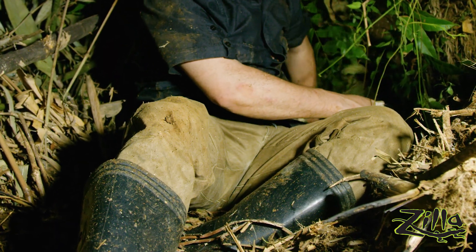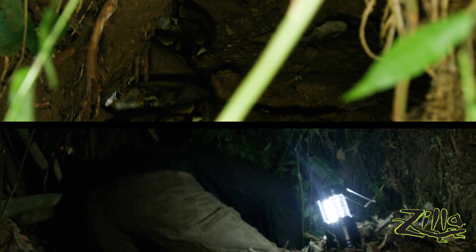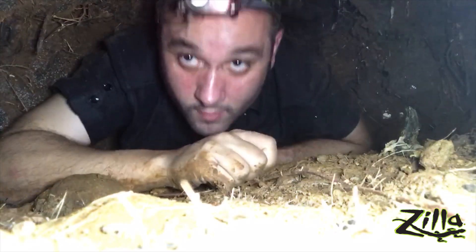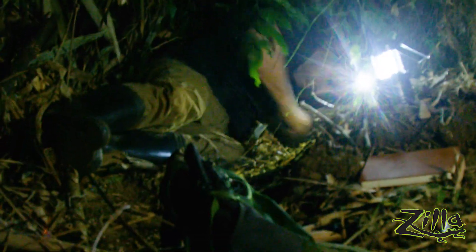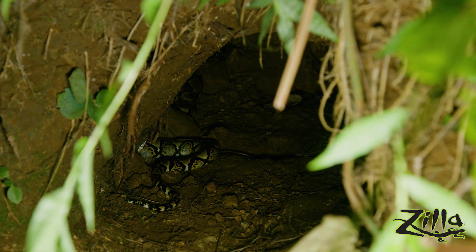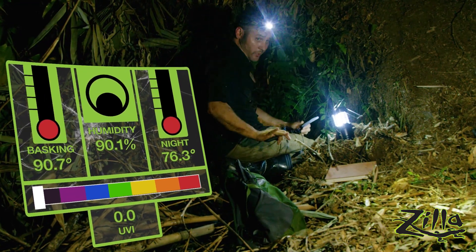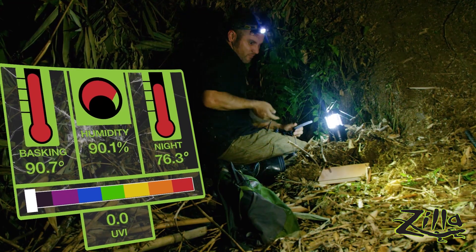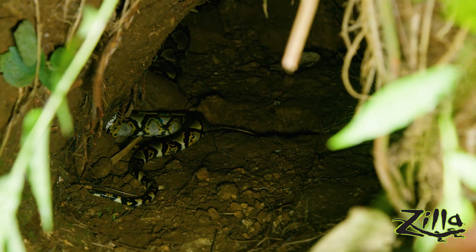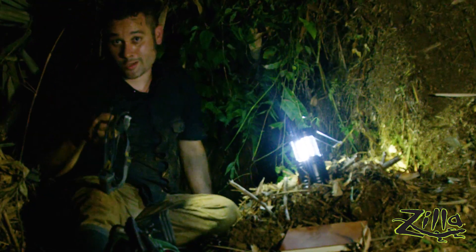I'm going to let this thing go and take some measurements both in the hole and outside. Our outside humidity is at 90%, so it's still pretty humid out here, but in contrast, inside it feels pretty dry. It's a good home for the snake, but I don't think I'll be visiting again. I've got to go do laundry now.